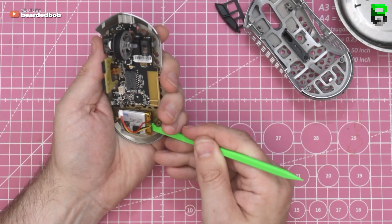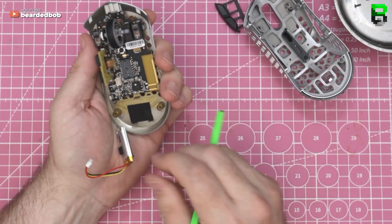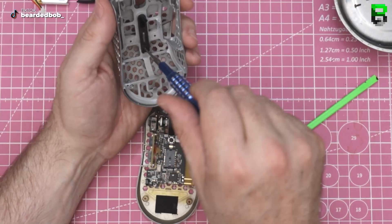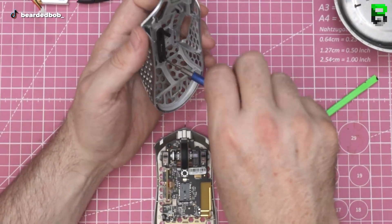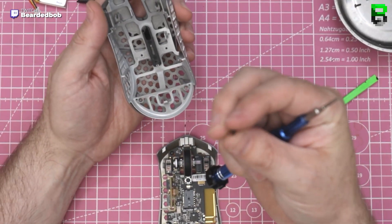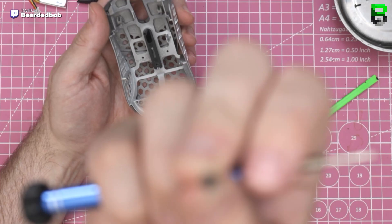It did weigh a gram heavier though — 45 grams. Okay, that's different: they've removed the washer. They put a screw with a washer on it — that's different.